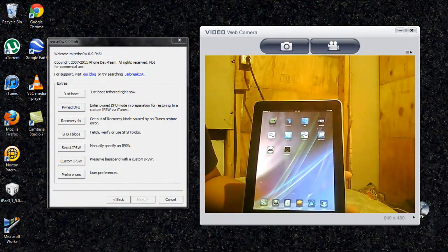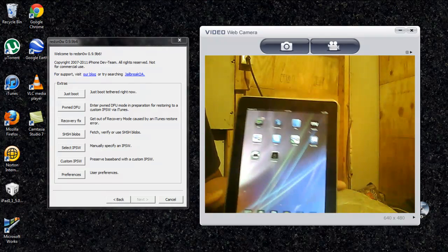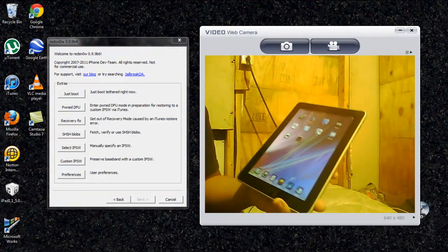Now, this is a relatively simple procedure, but for some reason some iPads aren't working like they should, or they aren't doing it like they're supposed to. For some reason it's not working. But I figured it out.